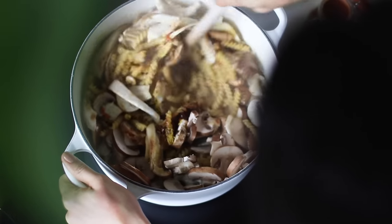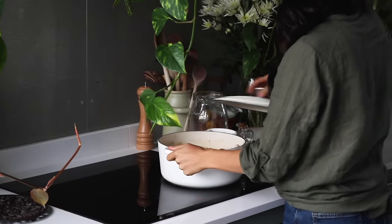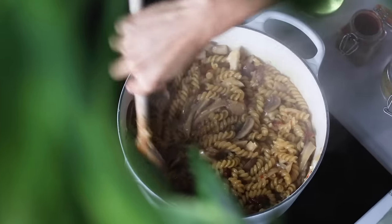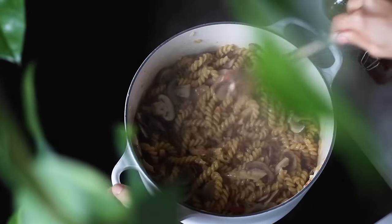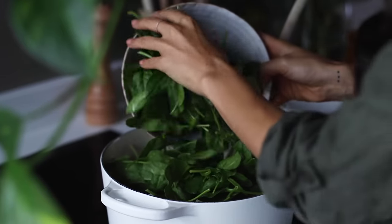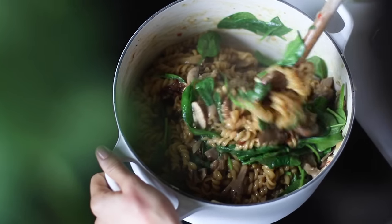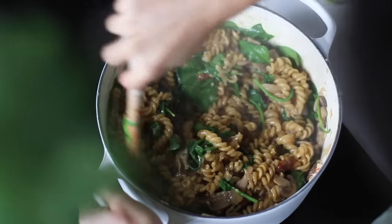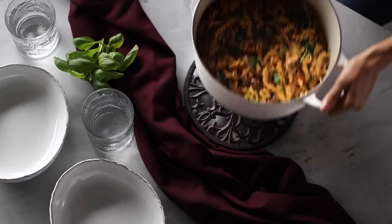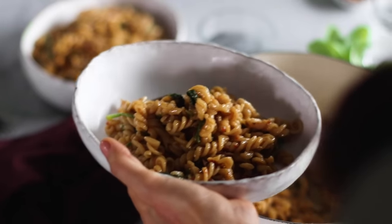Give it all a mix, bring it to a boil, then reduce to a simmer and partially cover with a lid. Check on the pasta occasionally, stirring to prevent sticking. When the pasta is al dente after about 15 minutes, add in a couple of big handfuls of spinach. Once you stir it in, the spinach will reduce in volume and the pasta will be coated in a heavenly cream sauce. Scoop it up into bowls and prepare to be wowed.